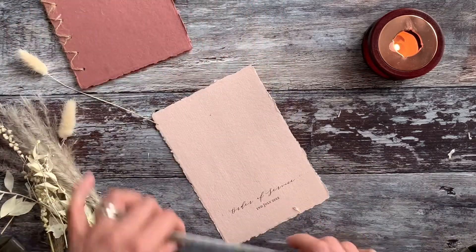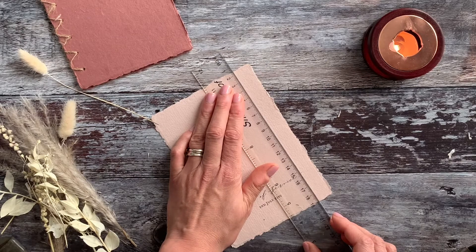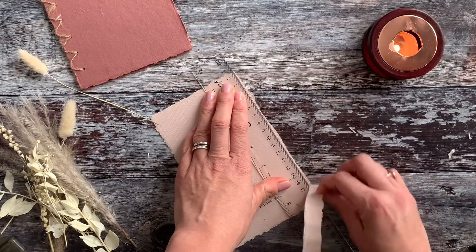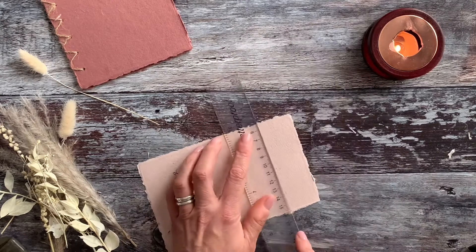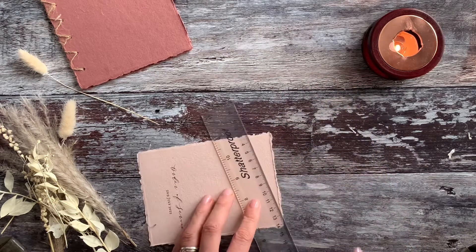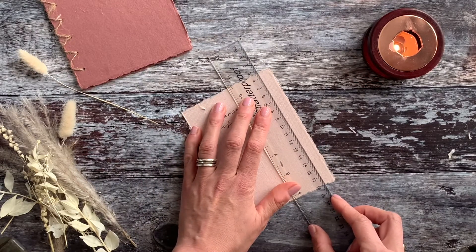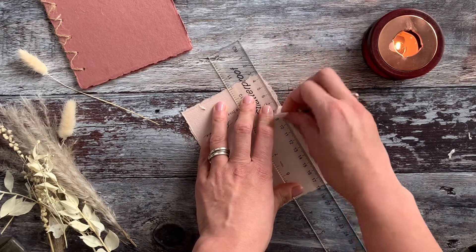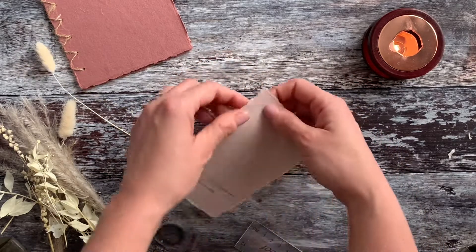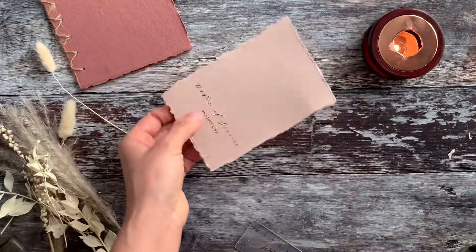Now we need to tear the front panel down to size, using our dots as a guide and lining the ruler up. Just like before, we're going to tear the edges quite roughly — try not to hold them too tightly against the ruler, just tease them along until you've got a lovely deckled edge, doing this all the way around. The one thing to watch out for is not tearing too closely to the ruler, otherwise you'll end up with a really flat edge. The deckled edge just works really nicely.